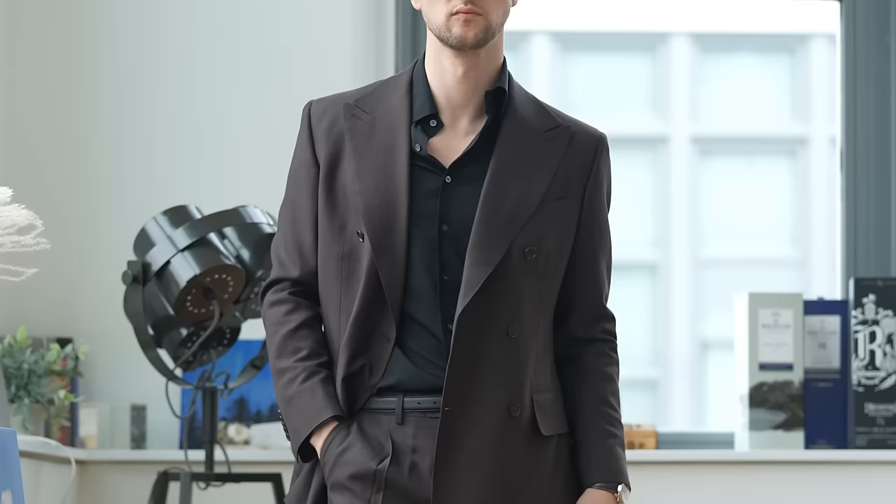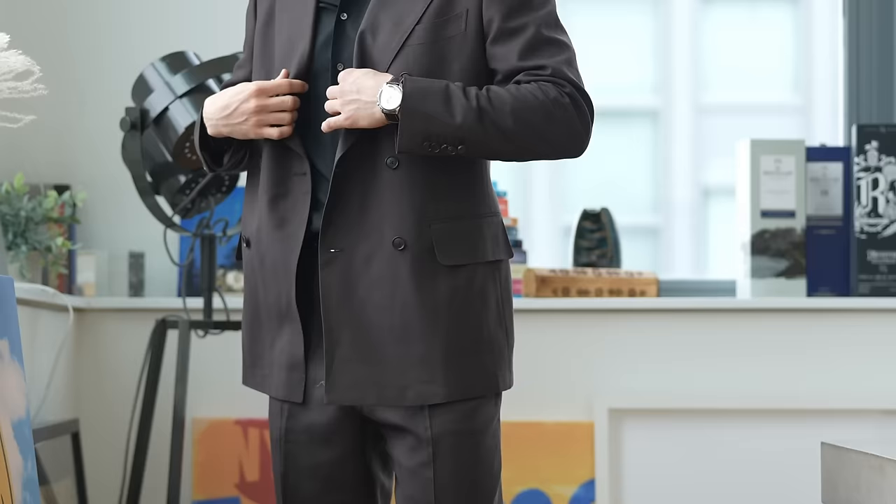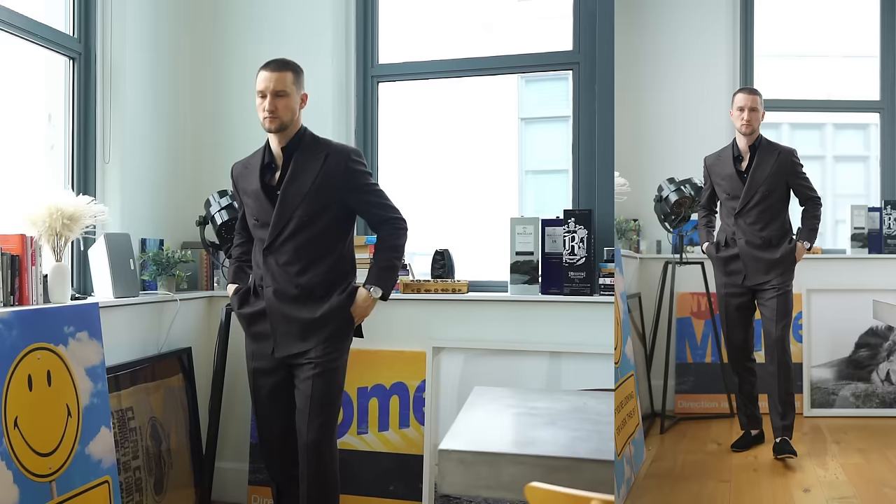If the wedding dress code calls for cocktail attire, you might want to swap out the shirt and tie for a black silk shirt. Leave that collar open a few buttons and immediately it becomes a lot more casual and relaxed — perfect for a cocktail attire dress code. You can unbutton the jacket a little bit. I added in a black belt to pick up on the black shirt and the black loafers. Wearing black and brown is not something a lot of guys love to do, but I've always enjoyed it — and it's also a trendy low-contrast darker combination that really works here.